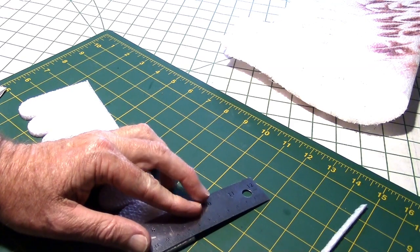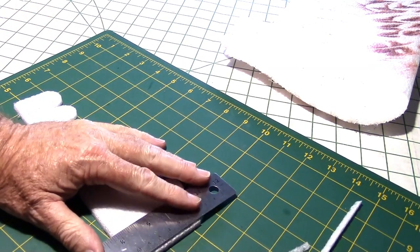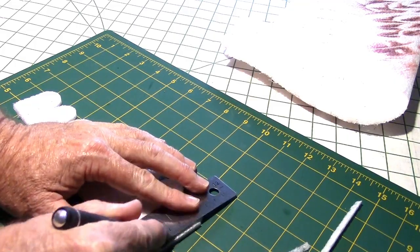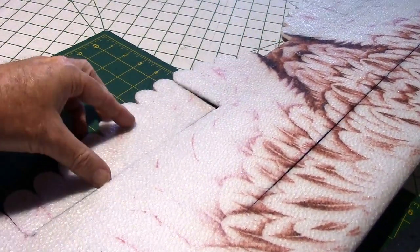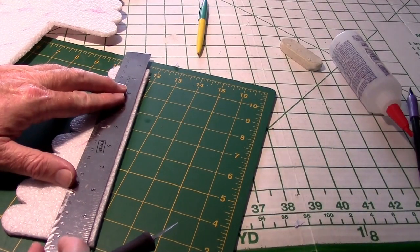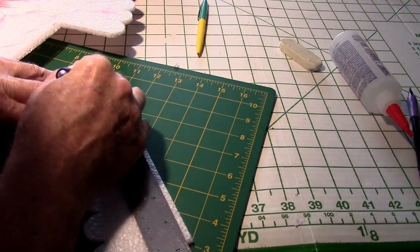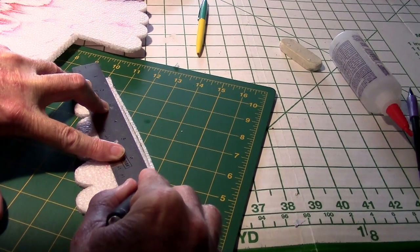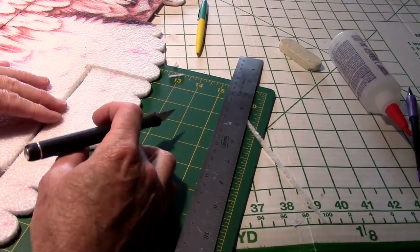I'm going to trim off a little bit of each end so that it doesn't rub against the main wing — that will give me extra space for it to go in there without rubbing. I think I am going to bevel this piece just a little, but not cut it all the way down to the base — just take some off the top corner along the edge. I think that will give me just a little bit more throw, and that gives me a pretty big bevel.